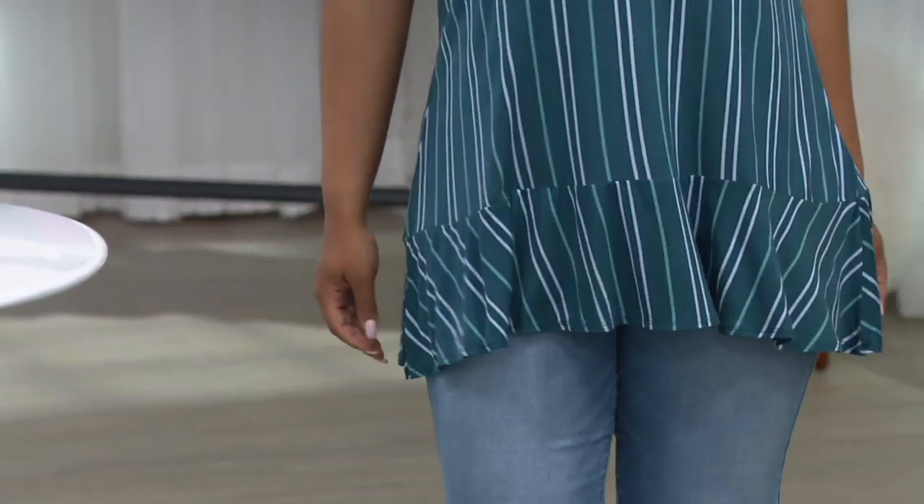This is new this season. This is the striped tank with the flounce at the hemline. First time we've presented her — I love this. And we have hardly any of these. I know. This is so cute.